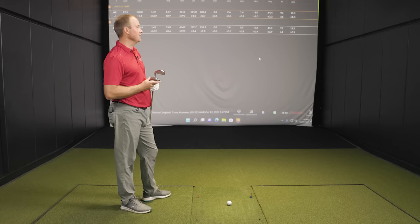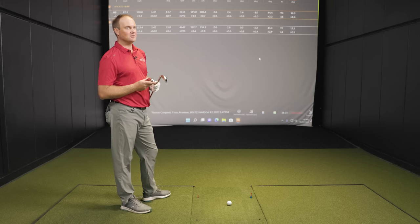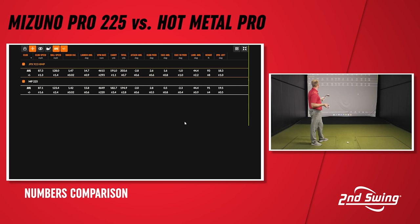The landing angle after five shots each is 44.4 degrees for both clubs. The ball launches a little lower with the 923 but the landing angle is about the same, showing that center of gravity design influences trajectory beyond just loft. It's not all loft — the weight within the club head and center of gravity also play a part. With the Hot Metal Pro built up, Thomas hits five more shots, then returns to the Mizuno Pro.